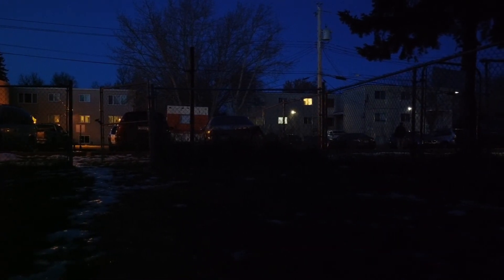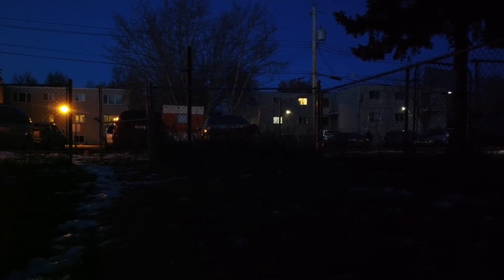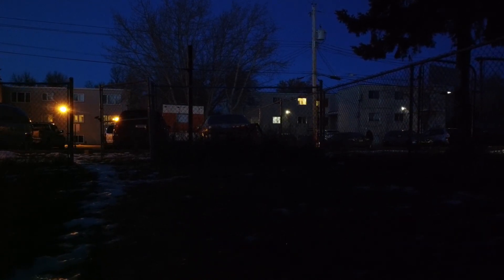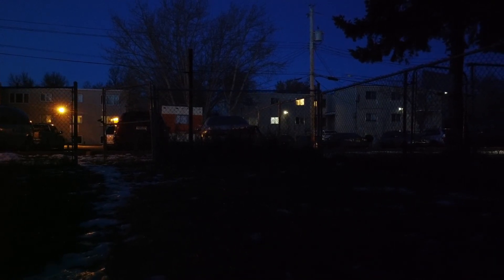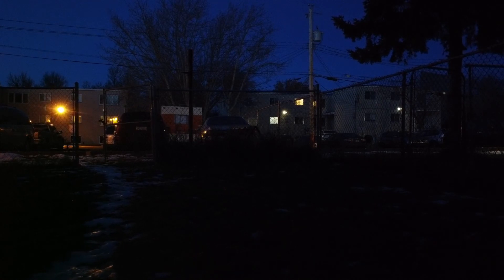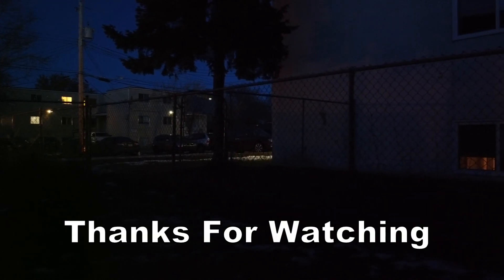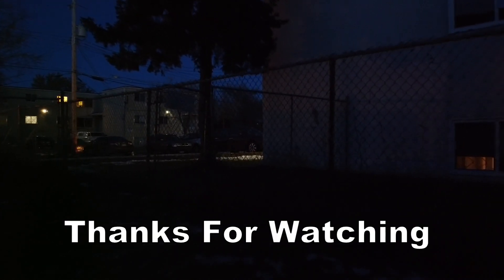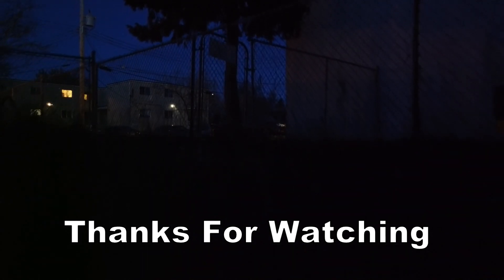Anyway, that's it guys. I just figured I'd do that quick little test to see how well it would do at night, and I think in a reasonably well-lit area or even for nightscapes it should suffice and be able to take some nice aerial shots. Anyway, take care for now, thanks for watching guys, and we'll see you on the next video — bye for now.